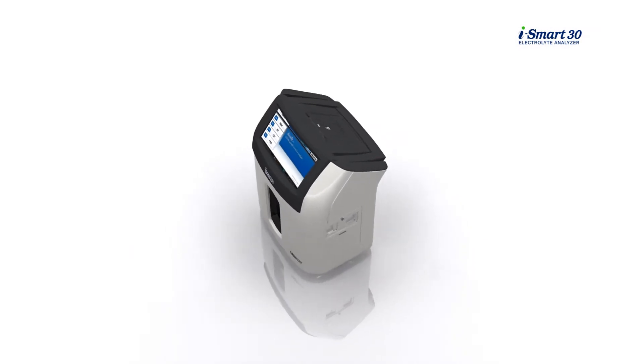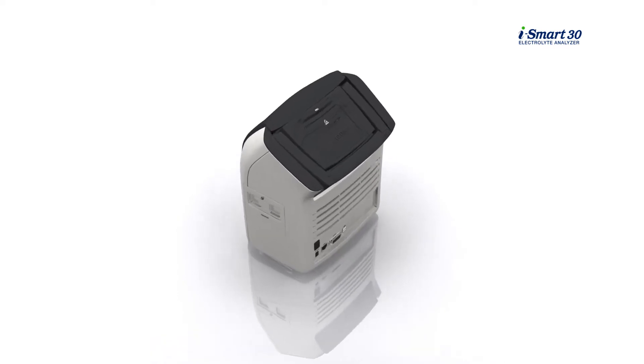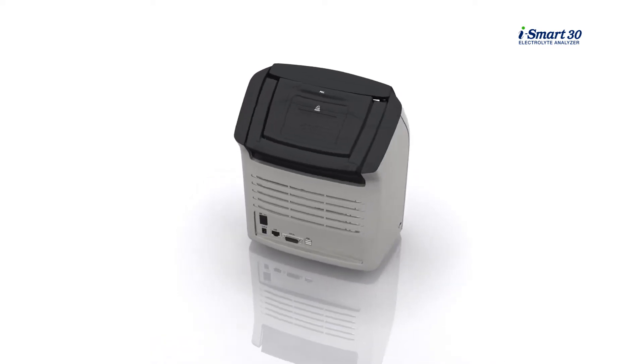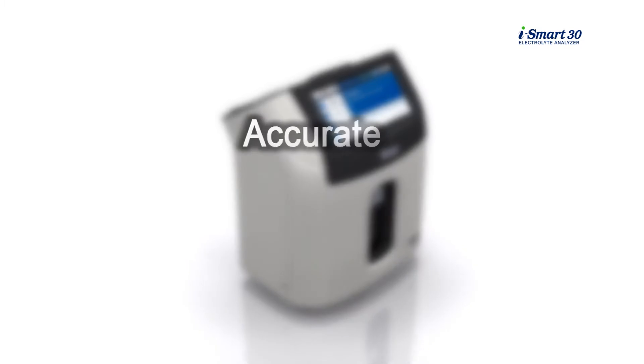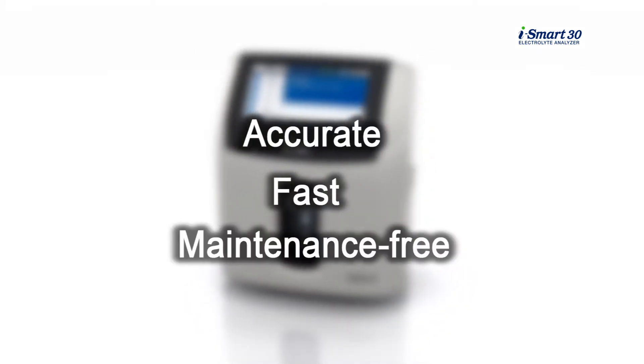The iSmart 30 Electrolyte Analyzer is intended to be used for the measurements of sodium, potassium, chloride, and hematocrit in whole blood, plasma, or serum. It delivers accurate and fast results using a maintenance-free cartridge.